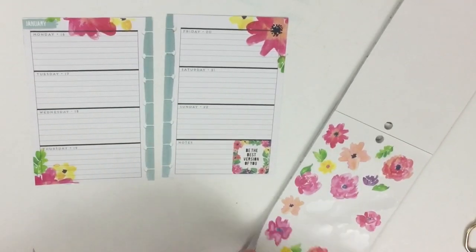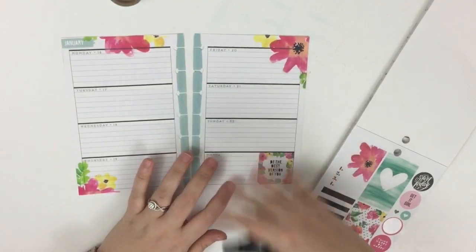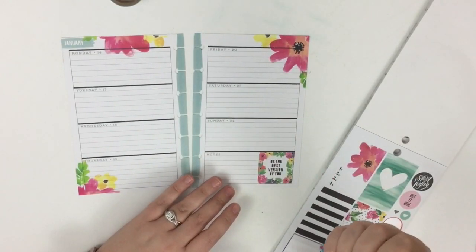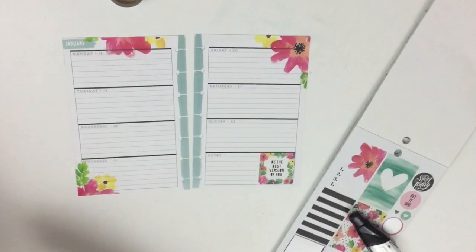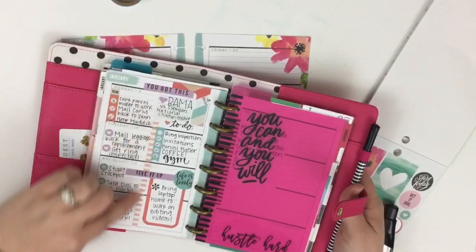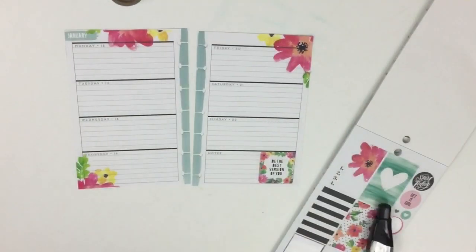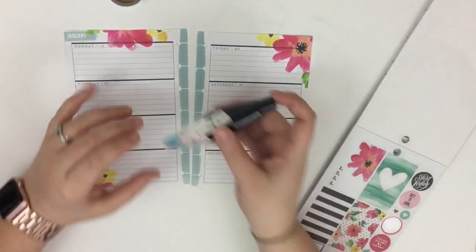The mini planner has a horizontal layout, and I'm really not great with horizontal layouts since I'm so used to vertical boxes. So I like to split my layout into vertical boxes. The past week I used washi tape down the middle to block them off into boxes, but I don't have a basic washi that matches these colors.